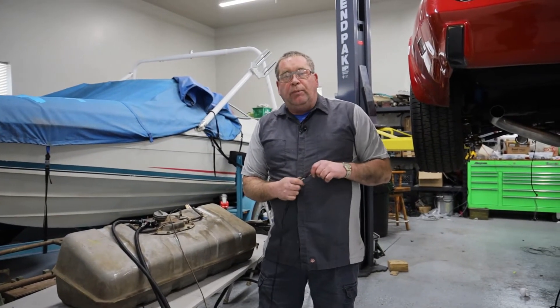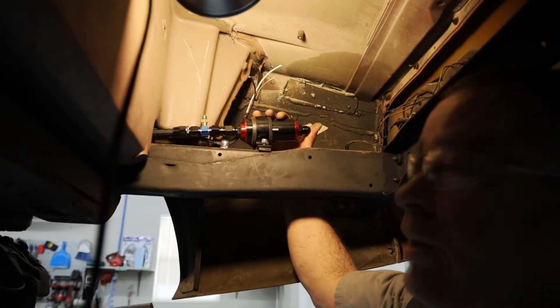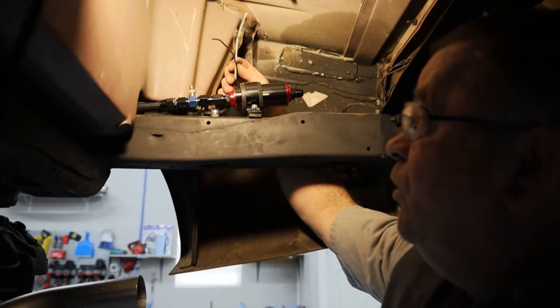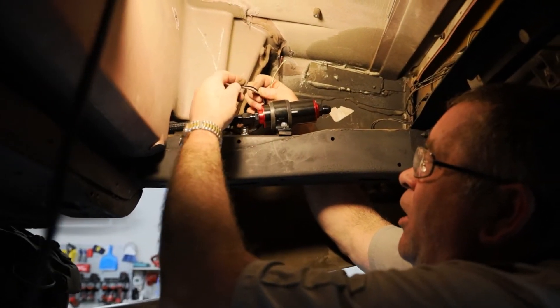We are going to incorporate some of the original gauges and are going to switch some of them. So this is where I'm going to put my connection for both of my fuel lines as well as for my fuel pump control. Now this fuel pump control has a third wire.